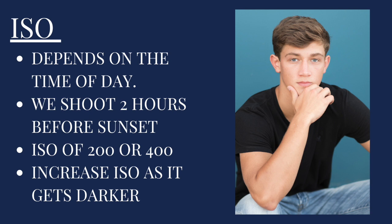Let's jump into ISO. The ISO setting depends on the time of the day. We always like to shoot two hours or so before sunset — that golden hour time is our favorite. We typically use an ISO of 200, or we will shift it up to 400 if it starts getting a little bit dark. But we really like that lower ISO, and we just increase the ISO as it gets darker.